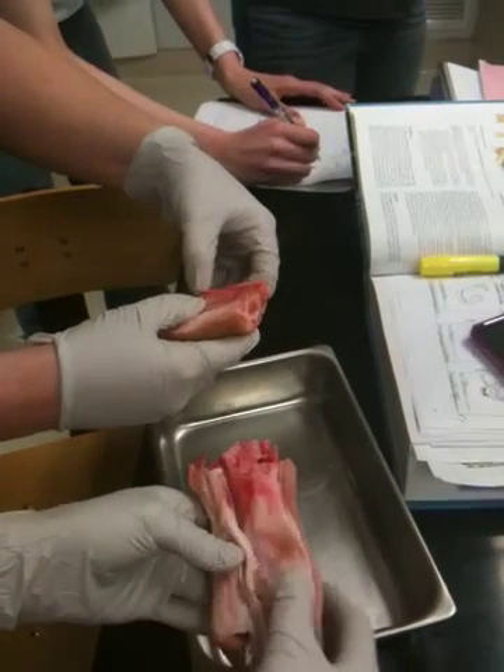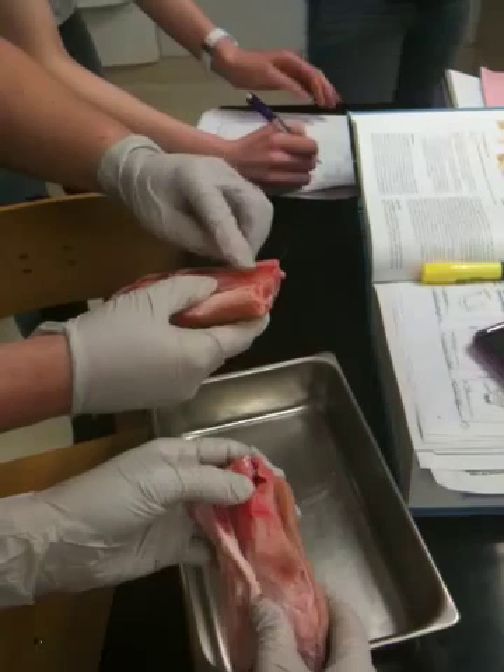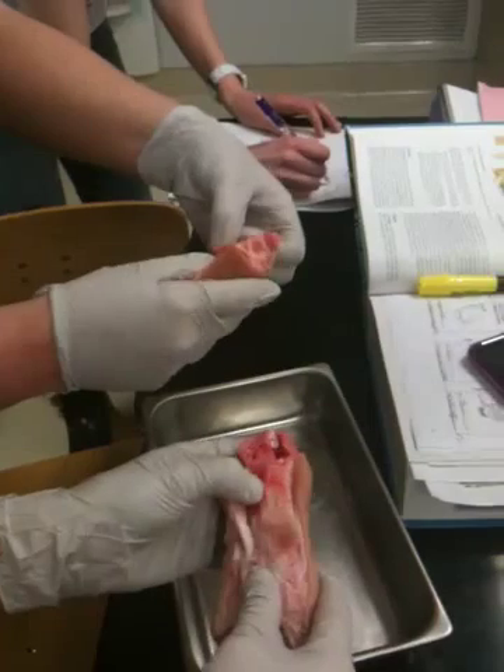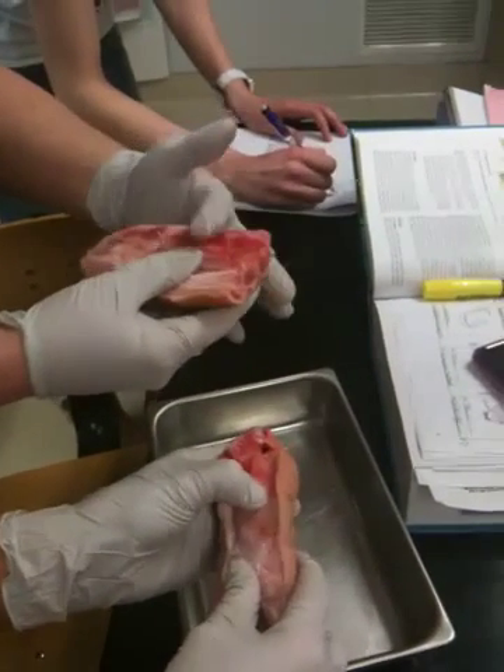And then the medullary cavity — see how that is? Like somebody with the probe messed with it a little bit. That's the medullary cavity in the middle, and that's the fatty bone marrow. That's why it's coming out like that, like margarine, basically.